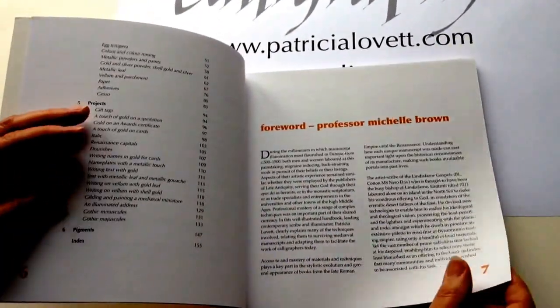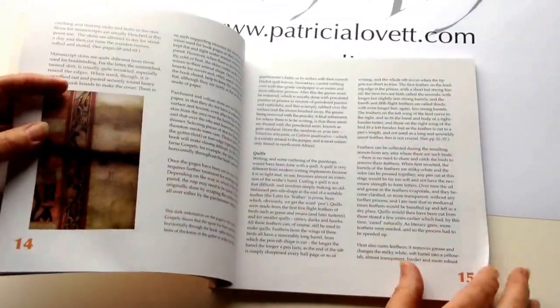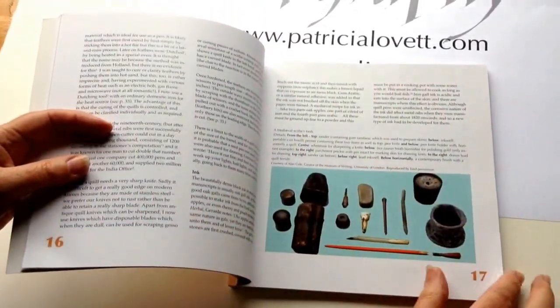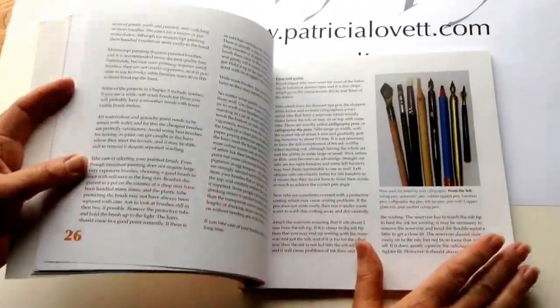We start with a foreword by my good friend and colleague Professor Michelle Brown, and then go into a quick overview of how medieval manuscripts are made, including a wonderful photograph by Alan Cole from the Museum of Writing in London, and then get into tools and materials.